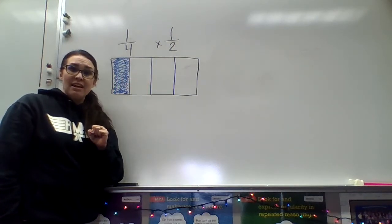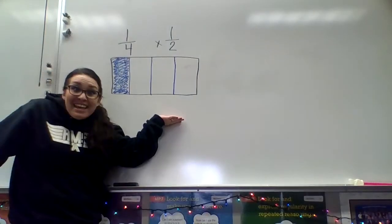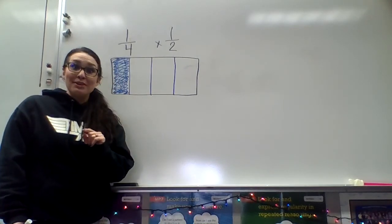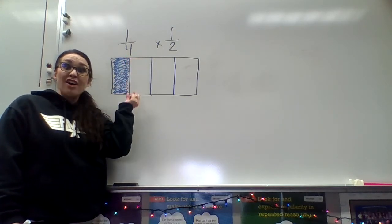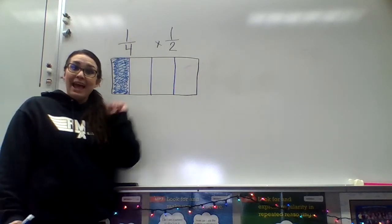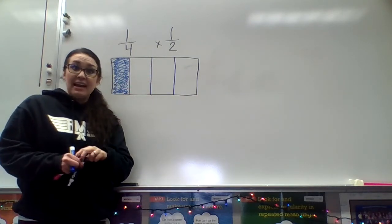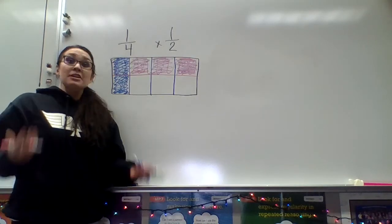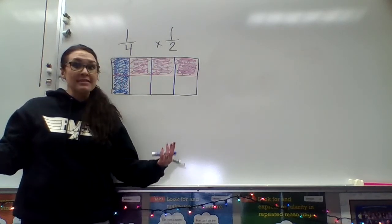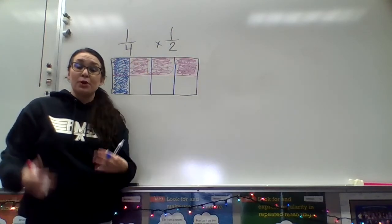How about that one-half? Am I able to still use this same picture to represent one-half? Yes, of course you can! For the fourths, I made those long, skinny boxes using vertical lines to help me make the four. But for my one-half, I'm going to use a horizontal line to be able to split this rectangle into a half. And I'm going to use pink to help us see the difference. So now you'll notice that I used one horizontal line right here to cut my fourths in half, and I shaded the top part to show you that's where that half would be.